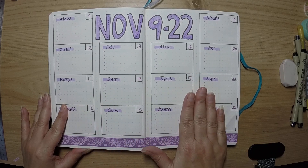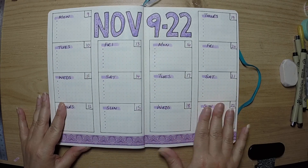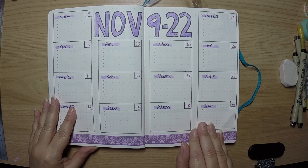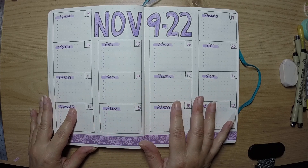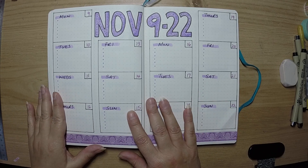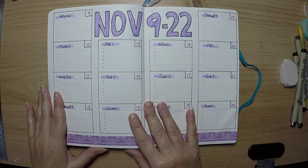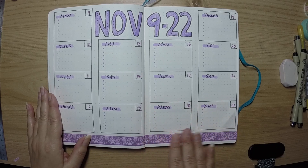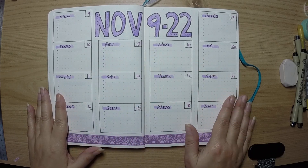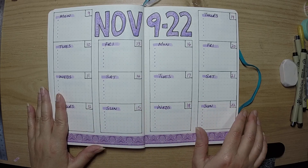I do one-page weeklies but because I've put two weeks in one place, I find this really useful — you can look out and plan two weeks ahead. Really simple setup; I like my boxes and I like to fill in boxes. I'm not one for doodles or artsy stuff at all, so for me it's about color and use of washi tape to decorate my pages. Two weeks view in one go is something I find really useful.